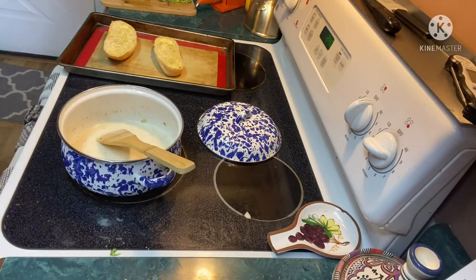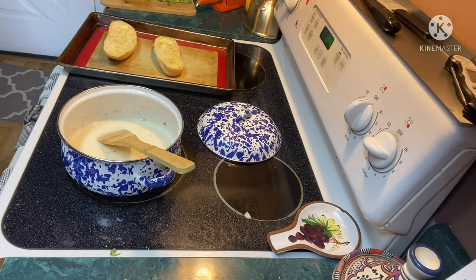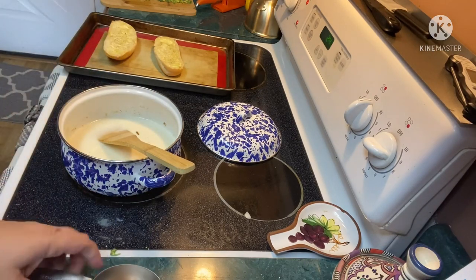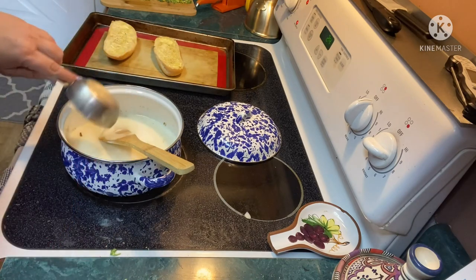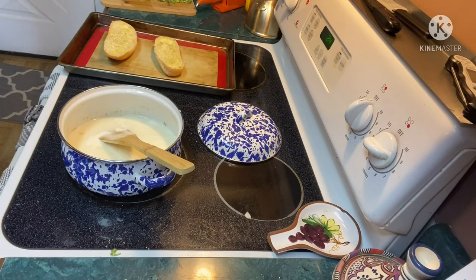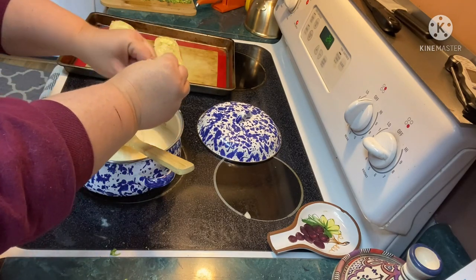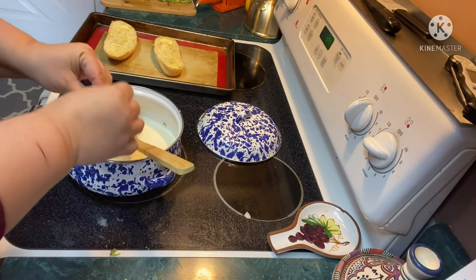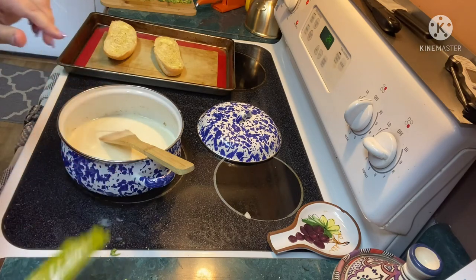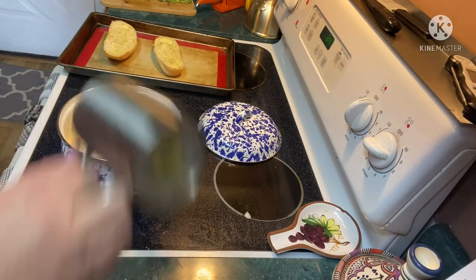Now we're going to add in a cup and a half of water — actually, instead of the other half of water I'm going to add in some heavy whipping cream. Oh yes! Tweaking it just a little bit. Now my veggie stock concentrate — two of them — and generously salt and pepper. I gotta take into account my bacon fat in there so I'm not gonna salt it as much as I would, but I like lots of pepper.